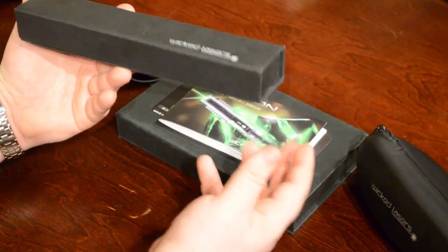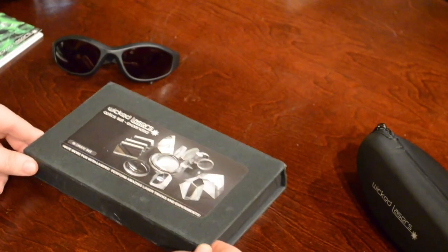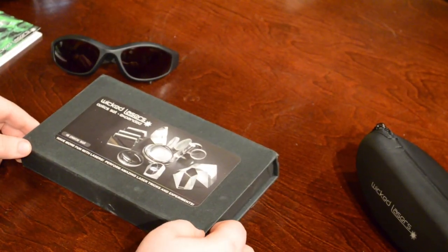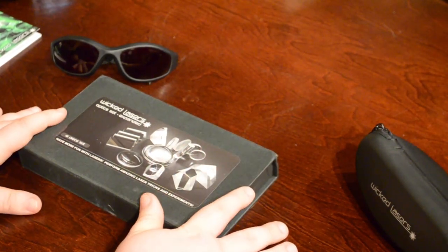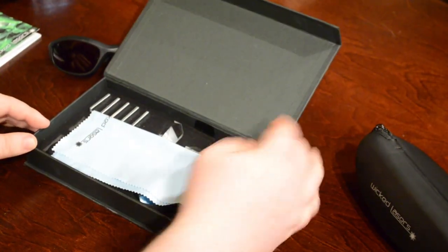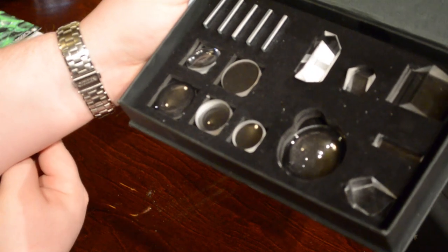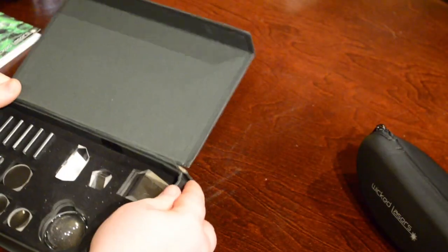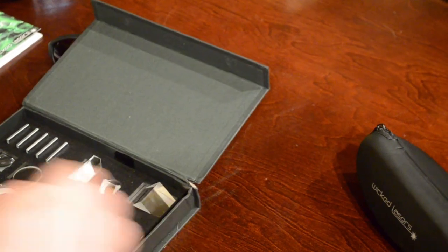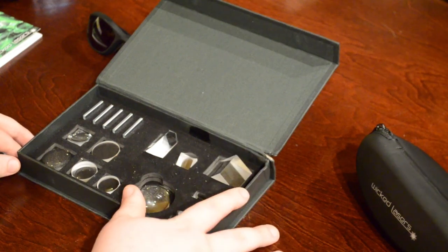The next thing we have is this optic set. I'm going to do a separate review on the optic set by itself. This is extra — it is not something that comes regularly with the laser. You can see there are quite a few different lenses in there. I don't know that this is necessarily for everybody; if you're going to get the laser, this may not be needed.